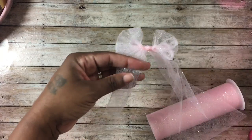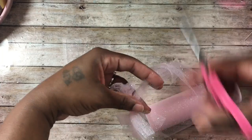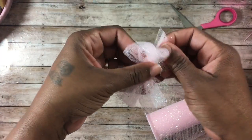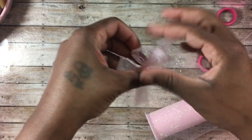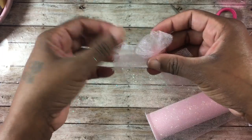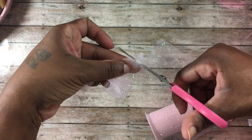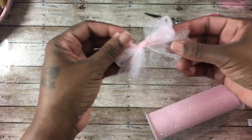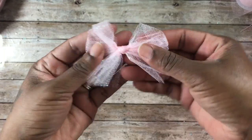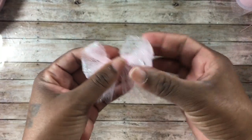Then I take my scissors and do a diagonal cut depending on how long I want my tails to be. That diagonal cut makes the tulle look a little more full. Then you just want to make sure it is even on both sides, and that's about it.